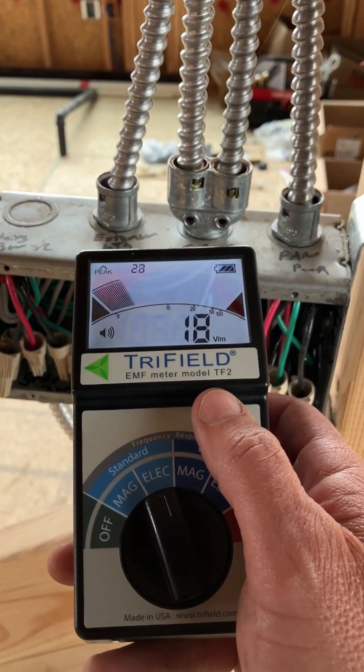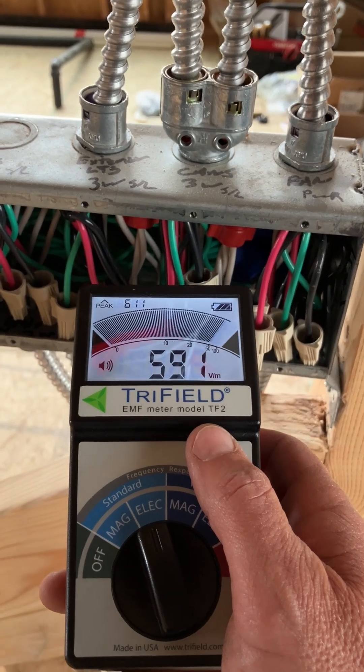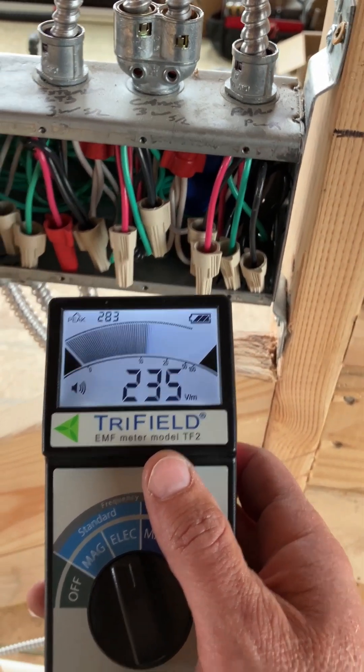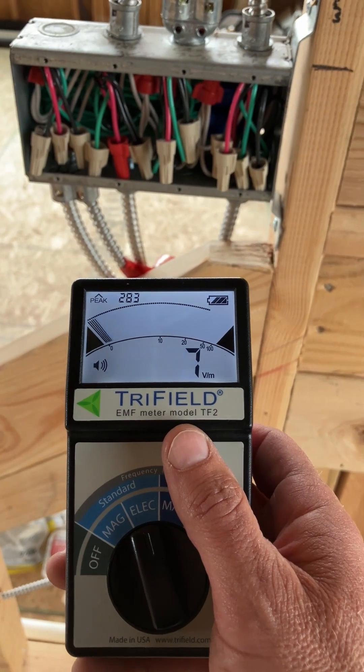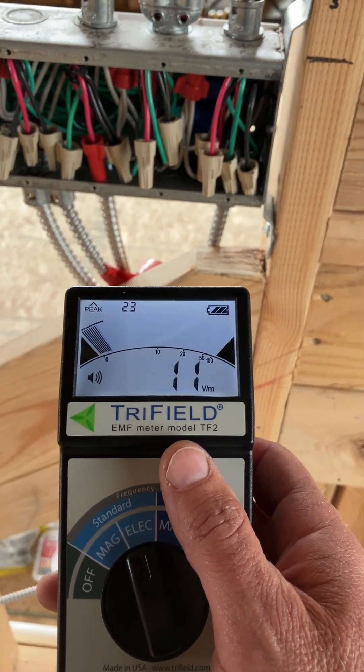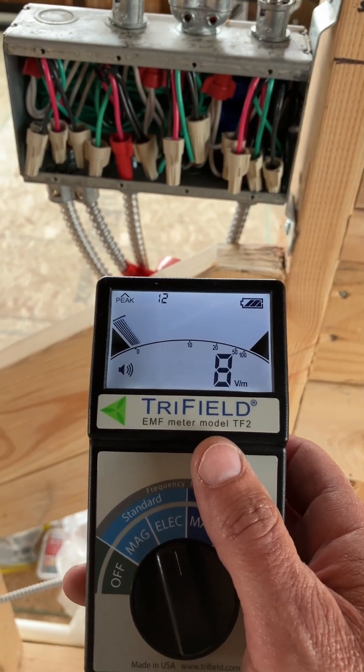If you come down here to the actual wires, look at this thing — it starts screaming at you, way over where you want to be. I have to actually back up about eight inches off the wall to get under 10.